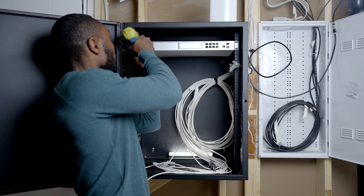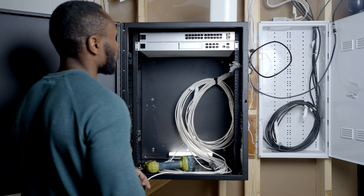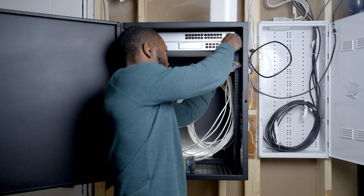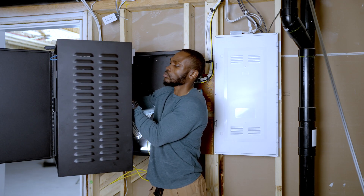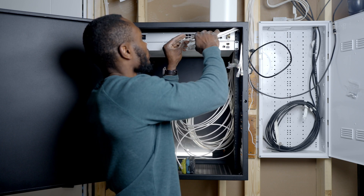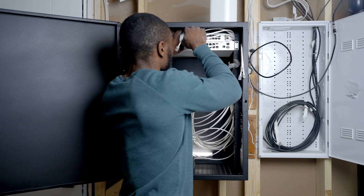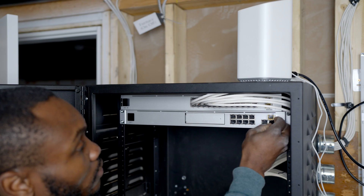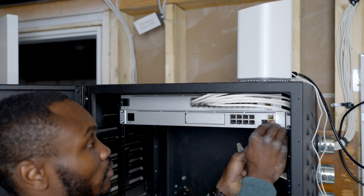After the UDM Pro, we installed the UniFi 24-port PoE switch. This switch provides power and data through a single cable to all PoE devices, which simplifies the setup and reduces cable clutter — perfect for powering our wireless access points and security cameras. This switch allows us to easily expand our network while keeping everything neatly organized. By choosing the UniFi ecosystem, we ensured seamless integration between our network components, allowing for easy scalability and future expansion. With the 24-port PoE switch and the UDM Pro working together, we've laid a solid foundation for a reliable and secure home network.